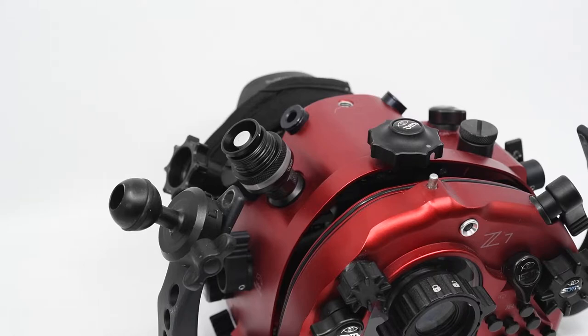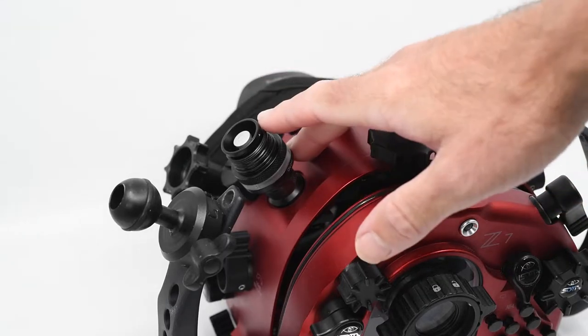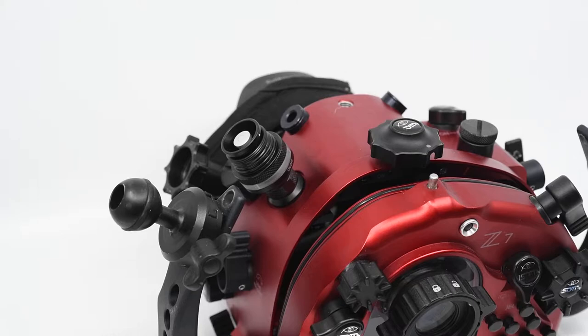Brett here from UW Images. Thought I'd put together a short video on the setup and use of the new Kraken vacuum system — a great little unit that is able to be fitted to any housing with a spare M16 port, like we have here mounted to a Nikon Z7 housing.